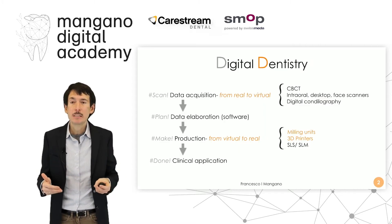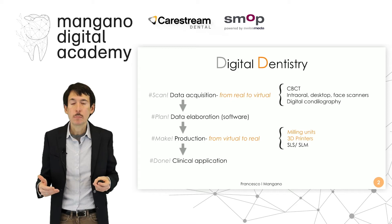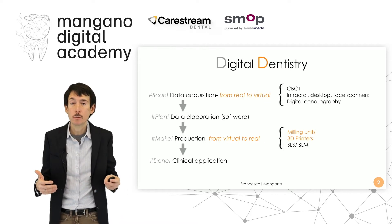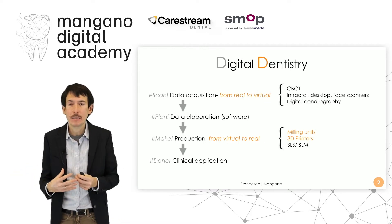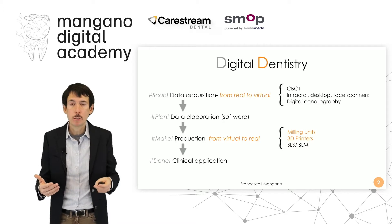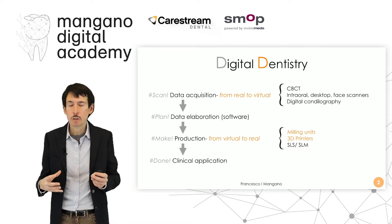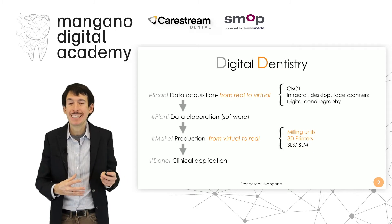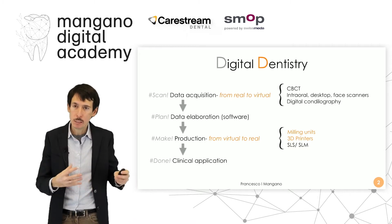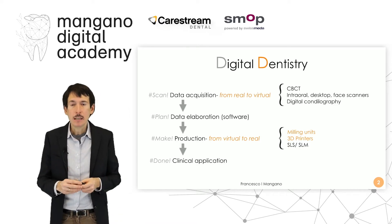Digital dentistry is essentially based on four steps. The data acquisition that brings us from the real to the virtual world by means of cone-beam photogrammetry — intraoral, desktop, face scanner, digital condylog — we collect a series of wide data, and these data are then sent to a computer-assisted design software: a prosthetic software, a surgical software, an ortho software. The lab technician usually elaborates this data and creates a project, which is then sent to the computer-assisted manufacturing software and the milling unit or the 3D printer for the shaping or making of this project — the production. And here we go from virtual to real once again, and then there's the clinical application.